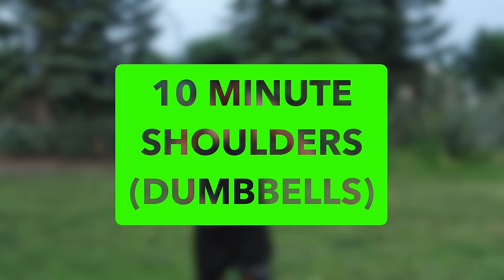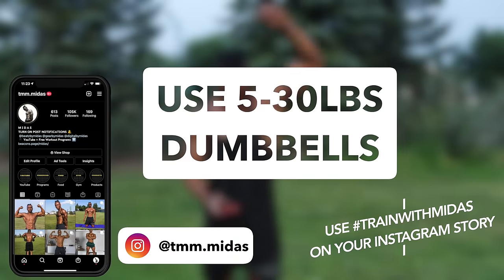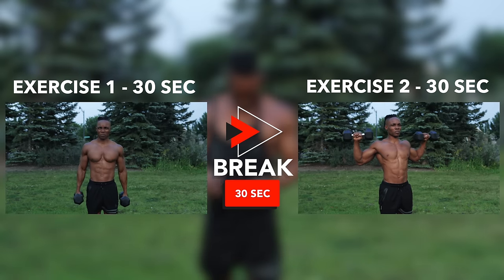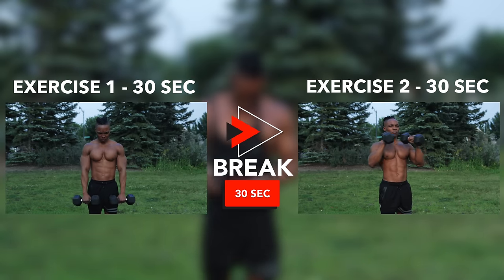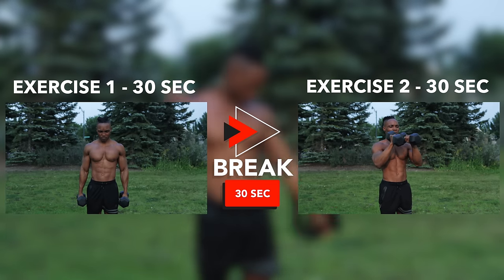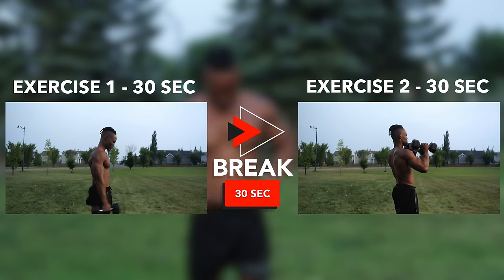What's going on you guys? Today we're going to be doing a 10 minute shoulder workout using dumbbells only. For this workout I'm going to be using 20 pound dumbbells. You can use anything between 5 to 30 pound dumbbells. For each exercise you're going to do 30 seconds on and then take a 30 second break in between and move on to the next exercise. So that's the simple idea — 10 different exercises, 30 seconds on, 30 seconds off.